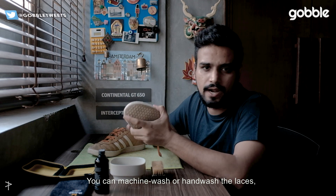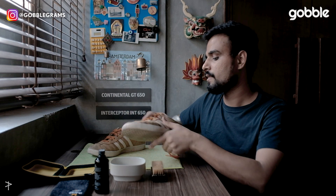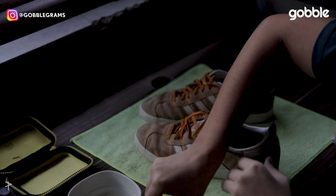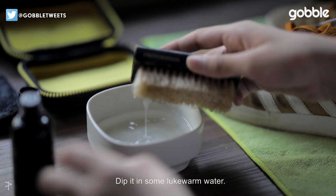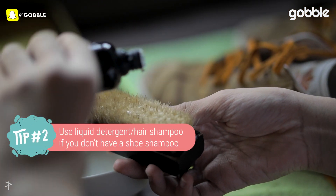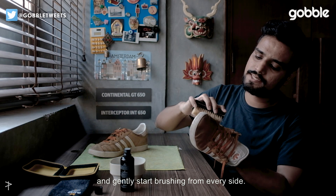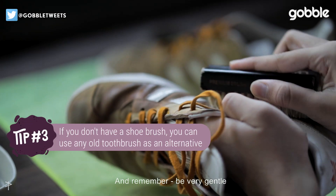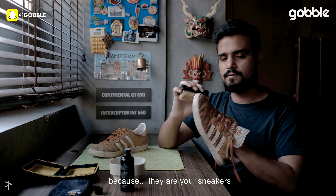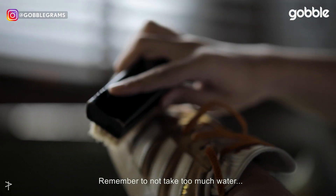You can wash the laces by machine wash or hand wash, but clean your sneakers with your own hands. Take a brush, dip it in some lukewarm water, put some shampoo on it, and just gently start brushing from every side. Remember, be very gentle because they're your sneakers.